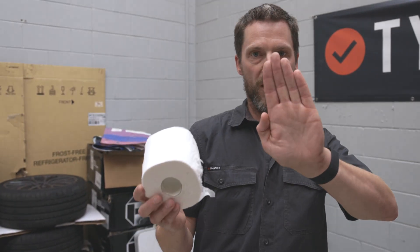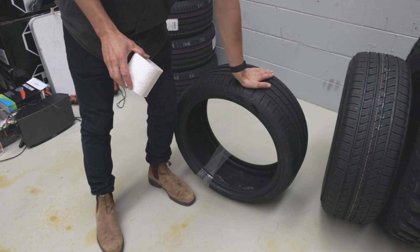So, that is tyre contact patch. It's just that small hand span size that's touching the ground at the one time.